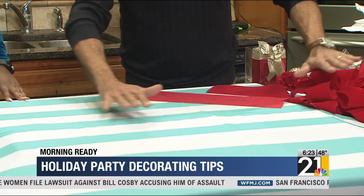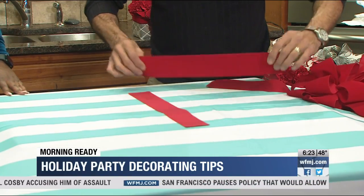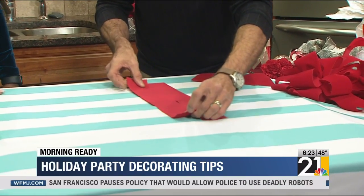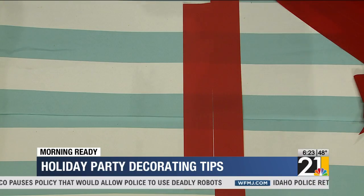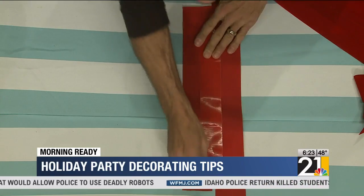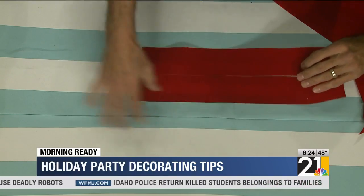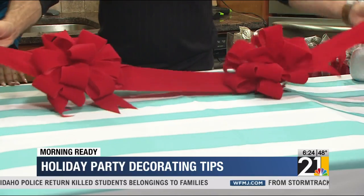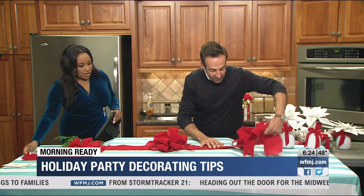We're going to be doing a long runner down the table. This is what we call a number 40 ribbon — a three-inch ribbon — but I want it to be thicker. By just cutting the pieces as long as you need them to be and taking some duct tape, you can connect them, creating it as thick as you need it to be. There's our runner, and we added some bows down the runner as well — we just stapled those on.